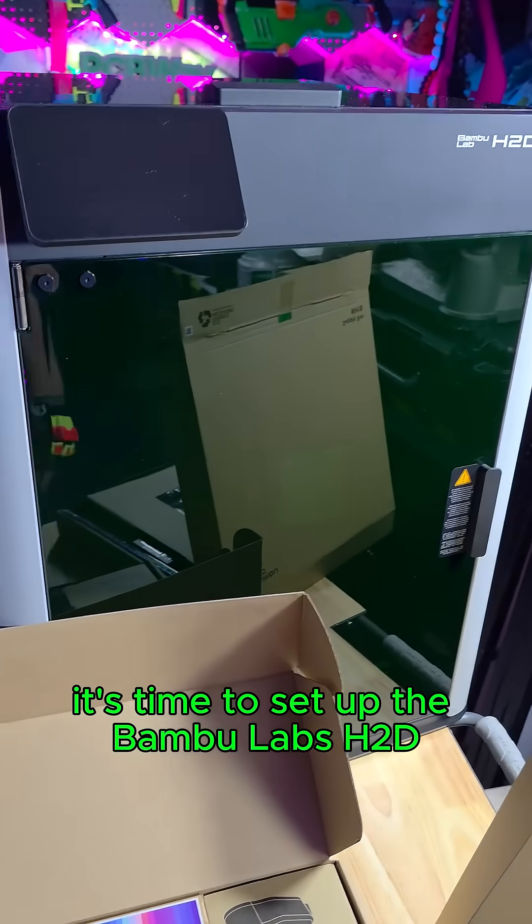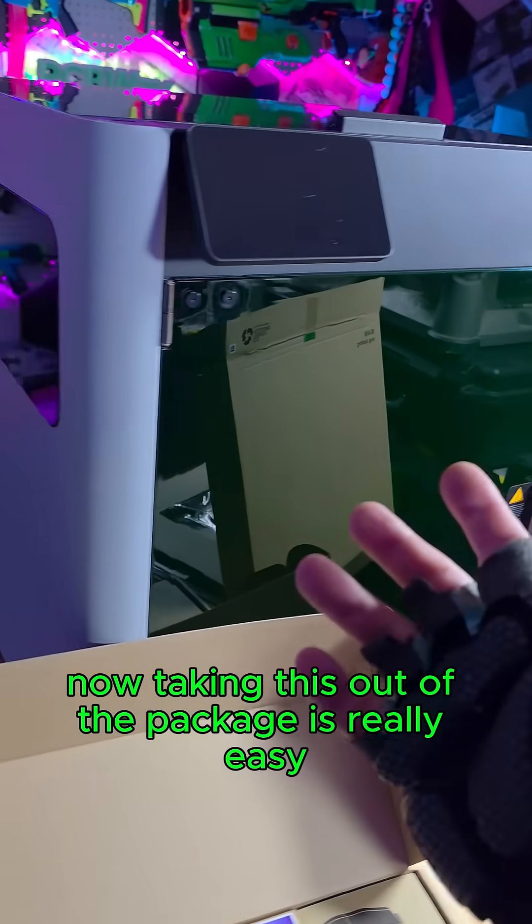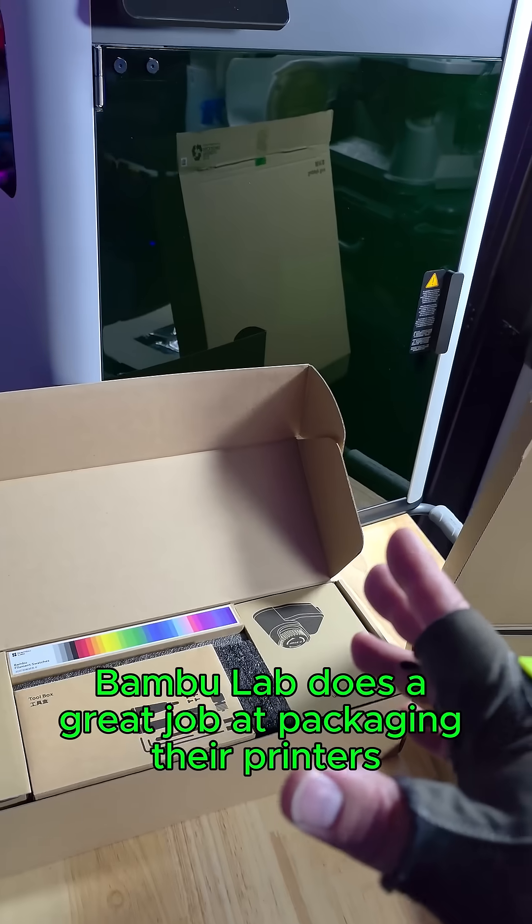It's time to set up the Bamboo Labs H2D. Taking this out of the package is really easy — Bamboo Lab does a great job at packaging their printers.